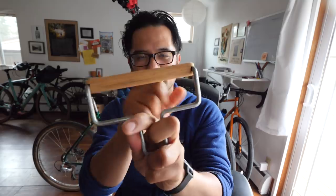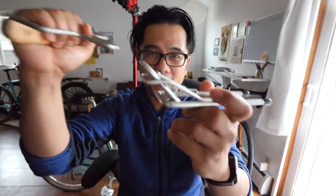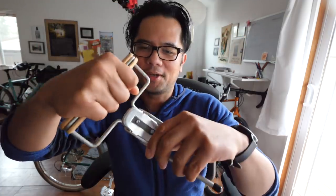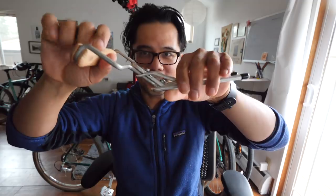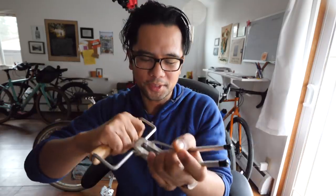This would be the handle, this is where the bag would secure, and this is what catches on to the quick release. It's got a wood handle with the words Frost and Seekers on it. Feels pretty durable, no play. The way this works is that it gets sandwiched in your saddle rails. The bag locks in nice and secure. The supposed weight limit for this whole system is four kilograms — about eight pounds.